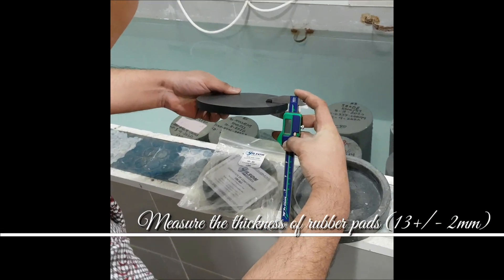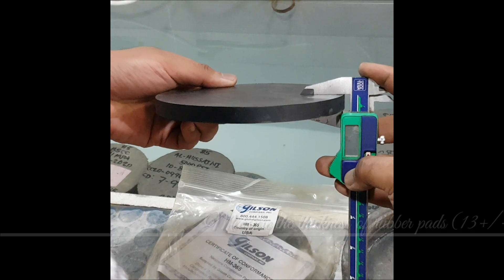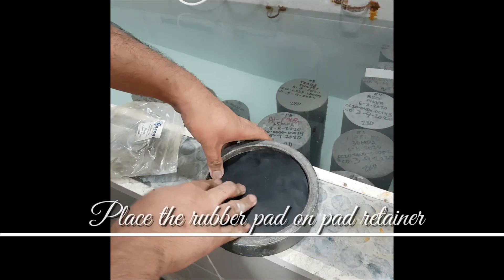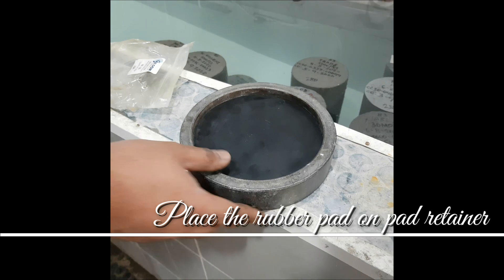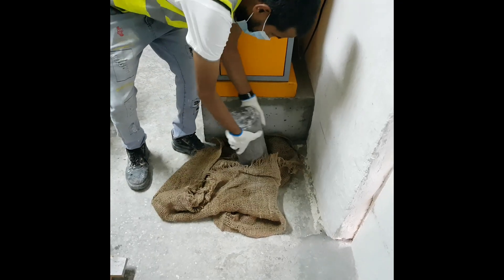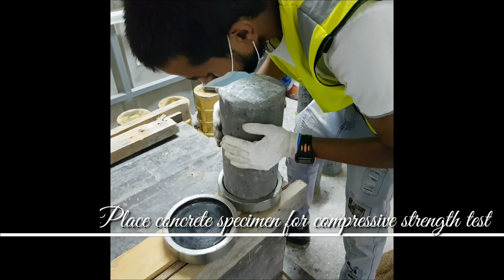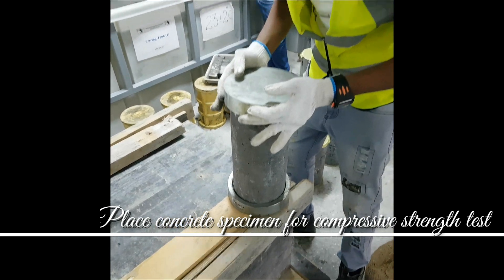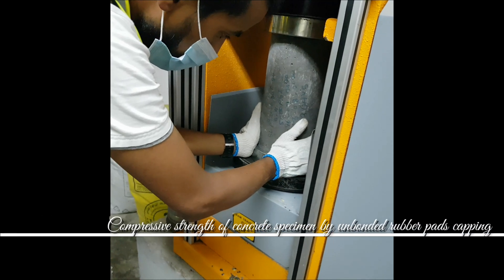Place the rubber pad on the pad retainer, then keep the concrete cylindrical specimen on the pad retainer for the compressive strength test. This is all about unbonded rubber pad capping.